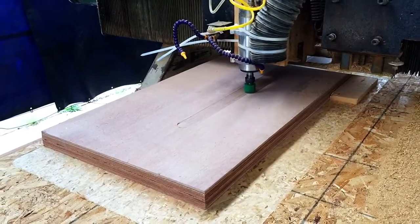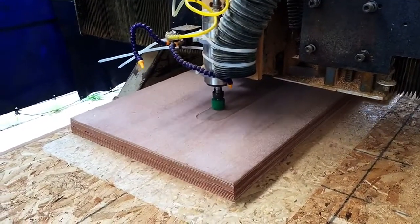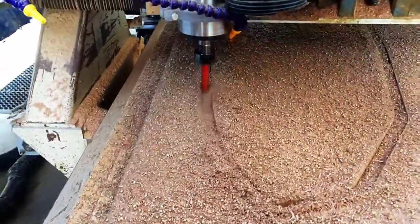Here we're surfacing the sides or the faces of the blank so that when we flip it over the foil will be symmetrical. After we took care of squaring the blank and surfacing it, we rough cut it out.